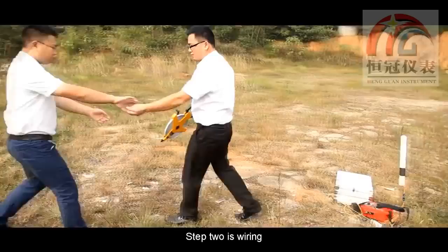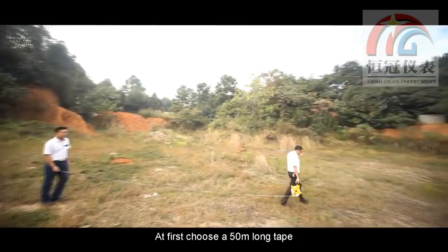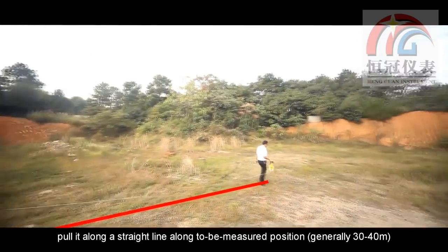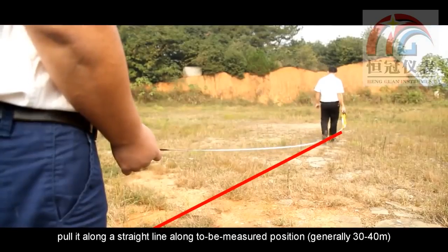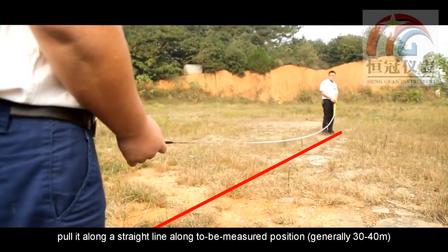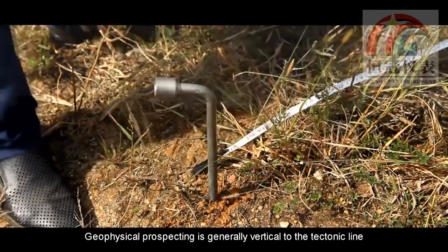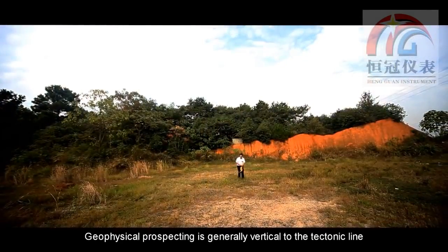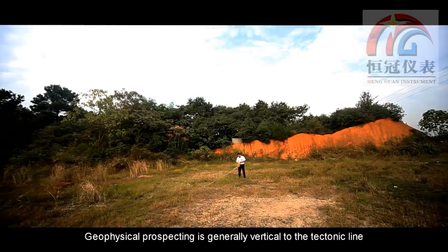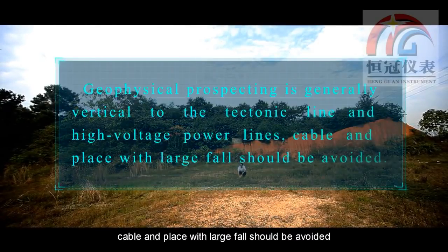Step 2 is the survey line setup. First, choose a 15-meter long tape. Pull it along a straight line at the planned survey position, generally 30 to 40 meters, and make a mark at the beginning. Geophysical prospecting lines are generally perpendicular to the tectonic line and high-voltage power lines. Areas with large interference should be avoided.